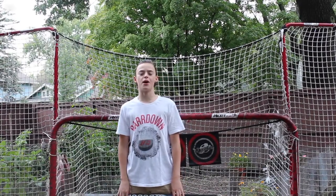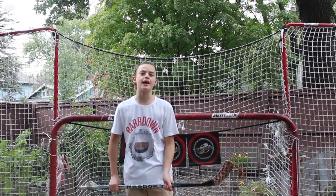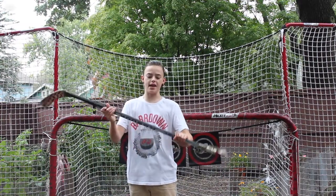Yo, what's going on guys? My name is Wadam. Welcome back to yet another video. And in today's video, we're going to be taking my first hockey stick.